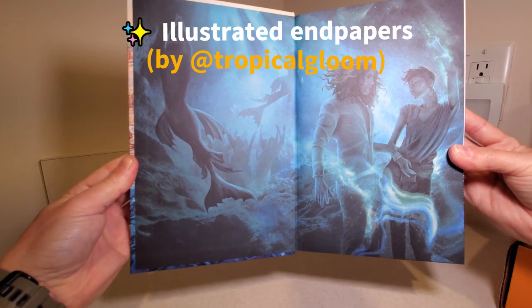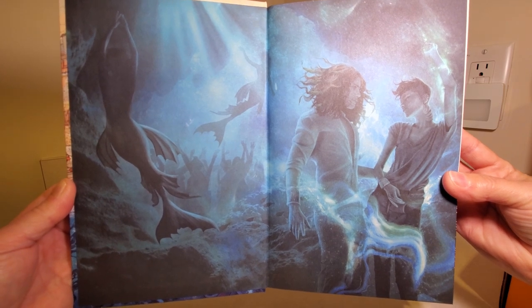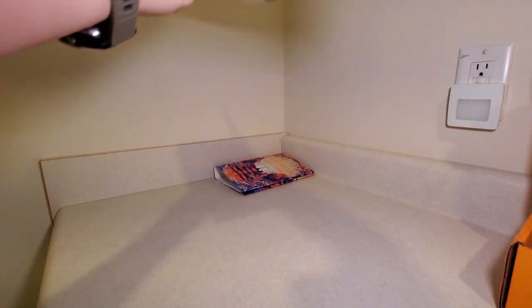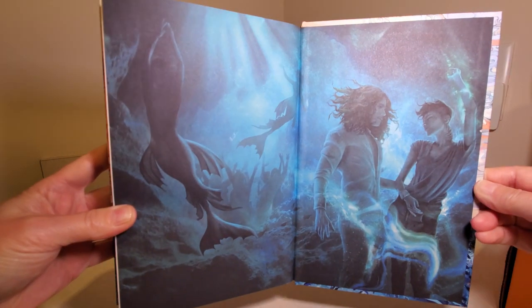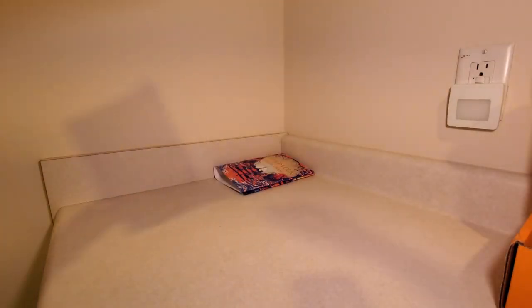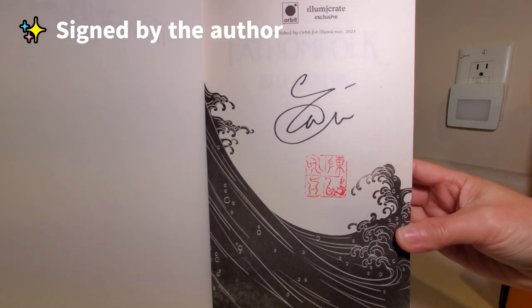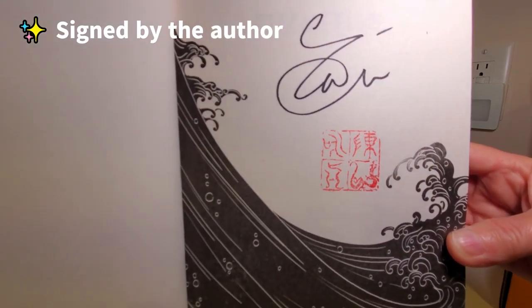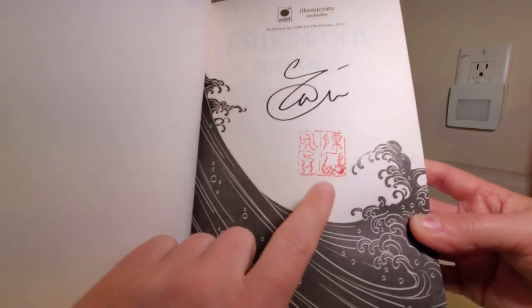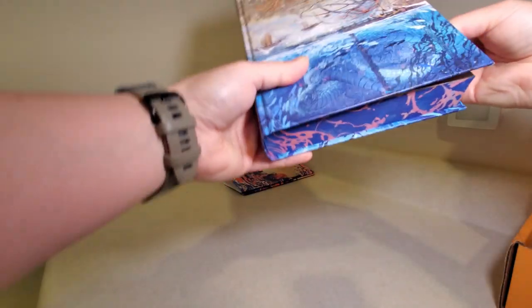Got some art on the endpapers in the front, and the same image in the back. And looks like we have a signature page. Almost looks like a stamp or something right here — I'm not sure what that is. What a nice signature page, though.